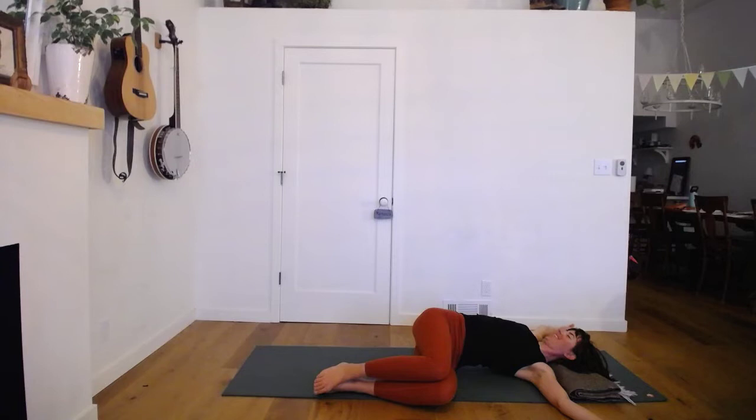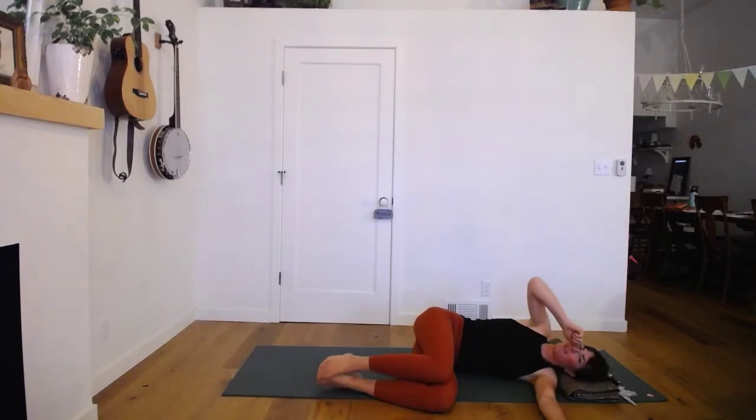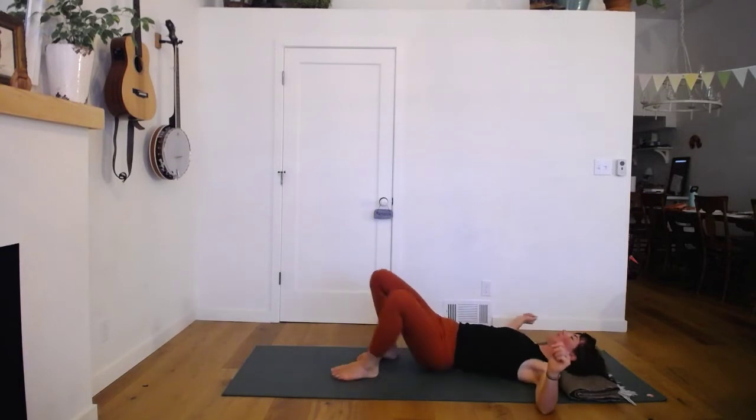One more big breath, then we'll derotate and just take a moment back on your side, letting the arms reach forward and really breathing into your back ribcage for a round of breath — kind of like we did in child's pose. Then roll over and we'll do our second side.